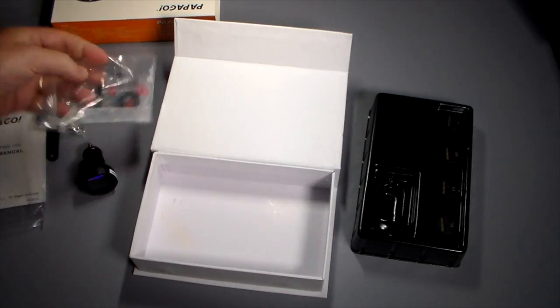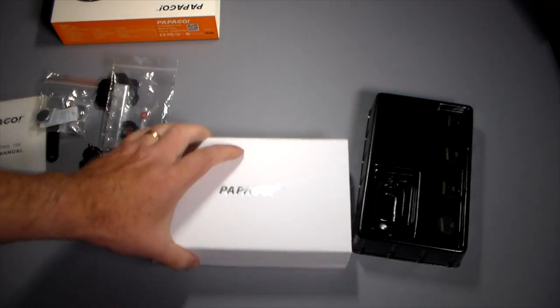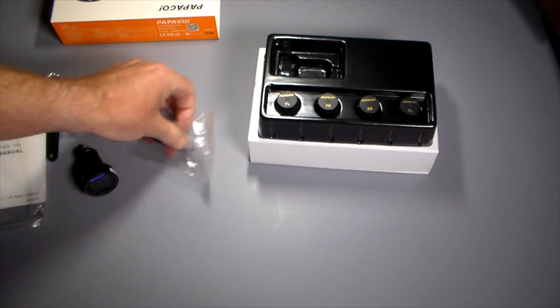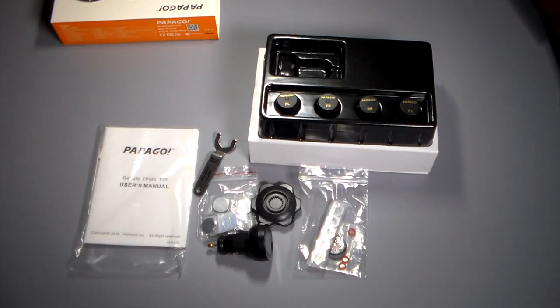We're going to break the video here, get this set up on the vehicle. I'm putting it on my 2012 Nissan Xterra because it does not have this kind of system. I also have a 2015 Nissan Altima which has tire sensors built-in — I can click a little button on the steering wheel to bring up the tire sensors on that one.